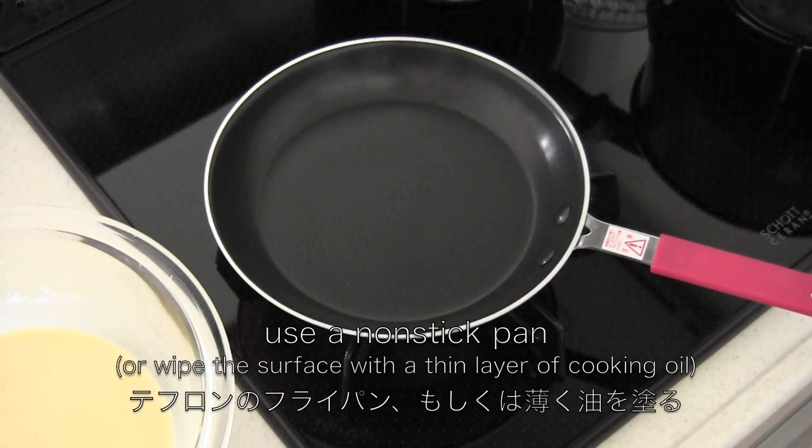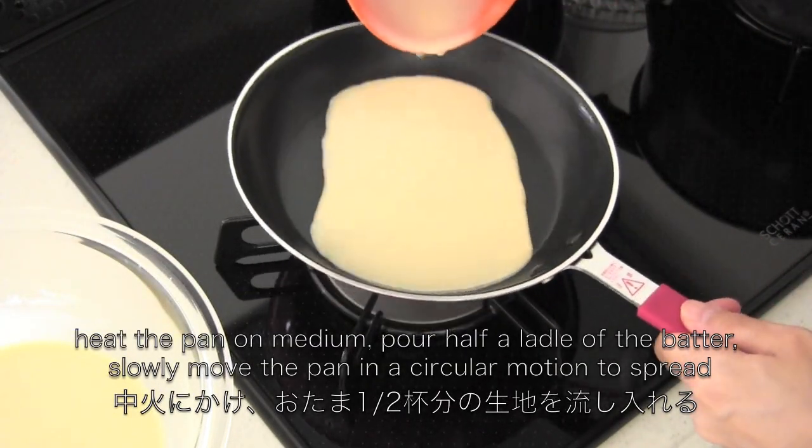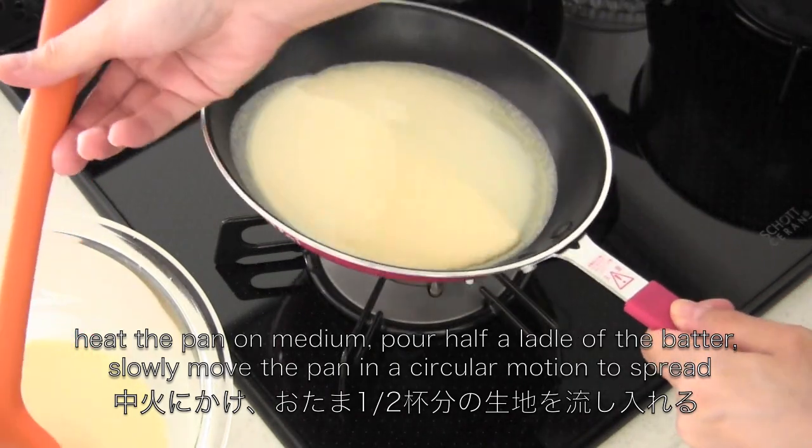Now after 30 minutes, heat the pan on medium. Then pour half a ladle of the batter and slowly move the pan in a circular motion to spread it evenly.